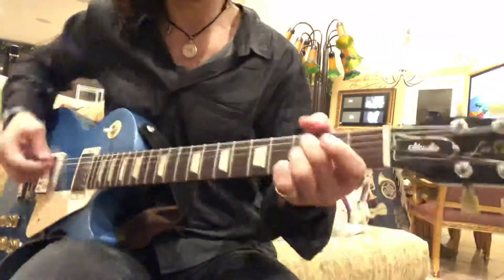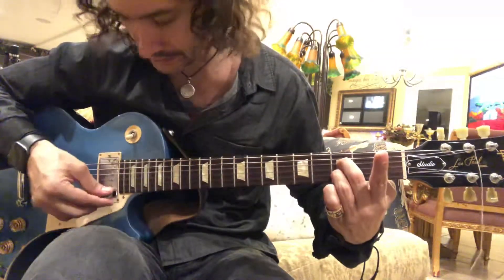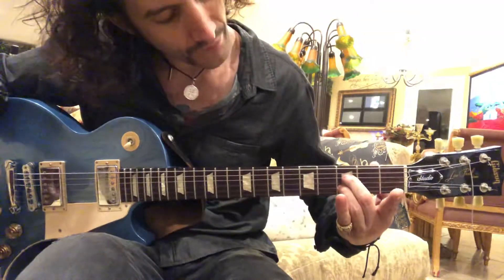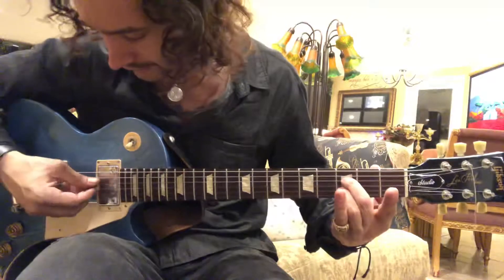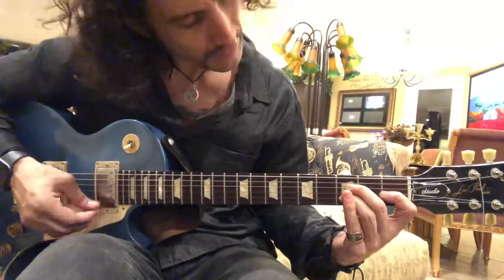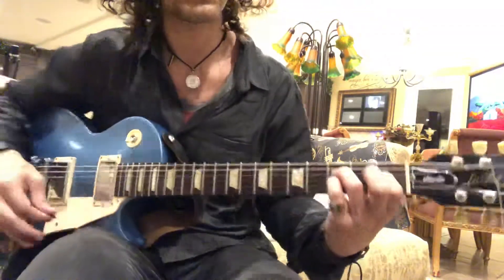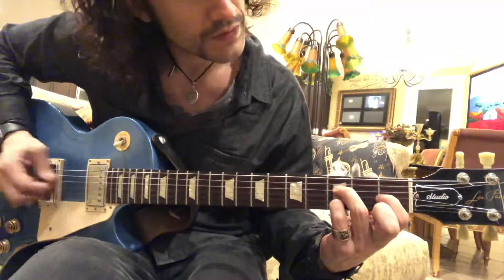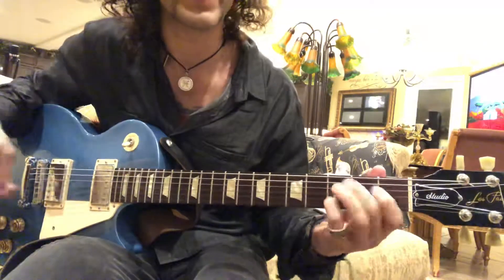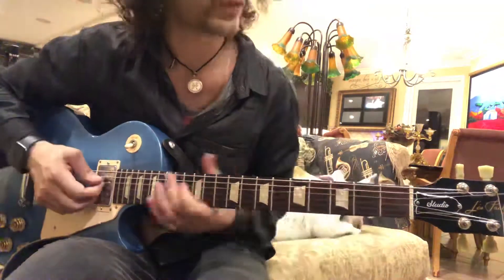And then you get your pre-chorus, which is a B flat. It's on the B string, 3rd fret, D string, 3rd fret. And then you add the 7th. Anyway, yeah, this one — so you add the E flat. And then you go into your A, adding the 4th. Cool, is that pre-chorus?